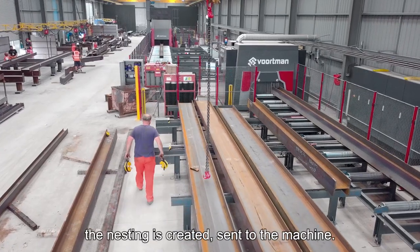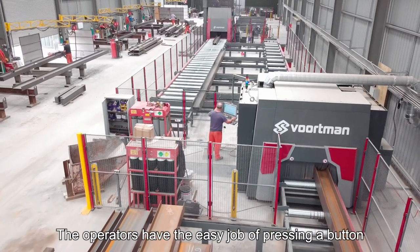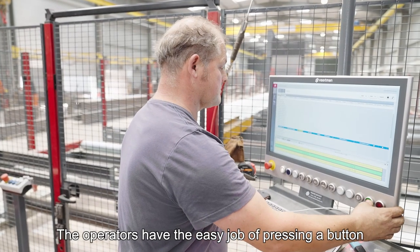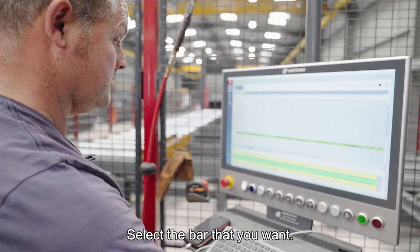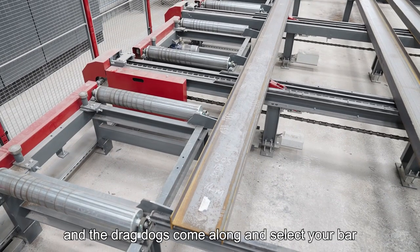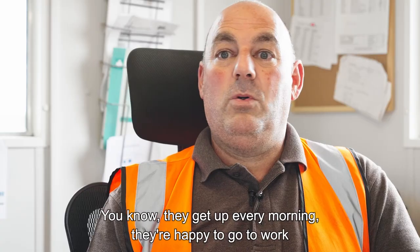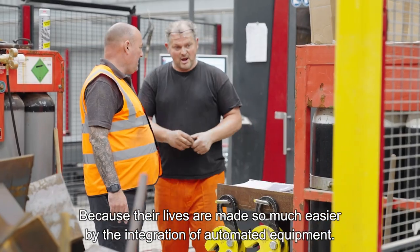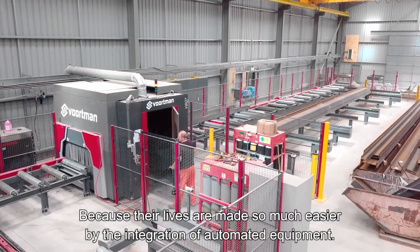Load the machine up, the nesting is created and sent to the machine. The operators have the easy job of pressing a button and away it goes. Select the bar that you want, tap on the spice bar and it illuminates yellow, then the drag dogs come along and select your bar. The operators get up every morning happy to go to work because their lives are made so much easier by the integration of automated equipment.